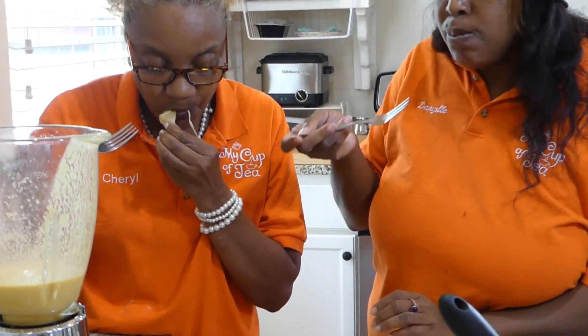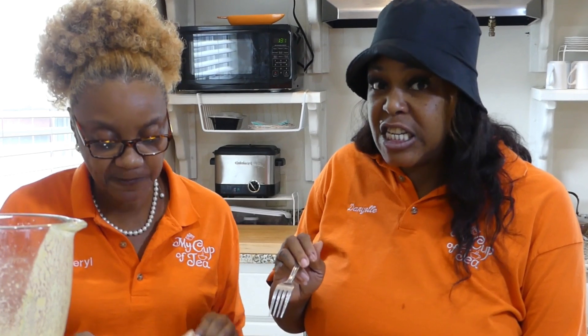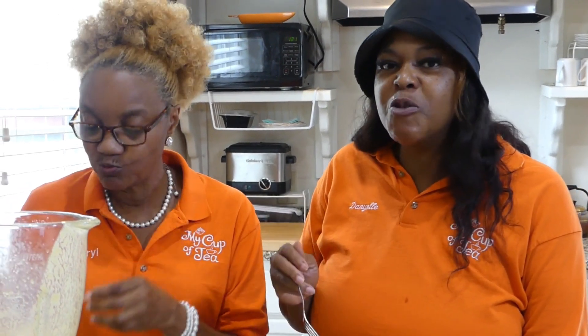Mmm, mmm, delicious! You can also top it with almonds and a little feta cheese, or whatever you want to top it with.